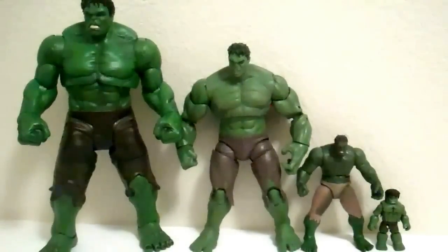Anyway, here is the Hulk comparison. Really what I'm just going to be talking about is the differences in toys, what's more accurate, which one's better, all that kind of stuff.